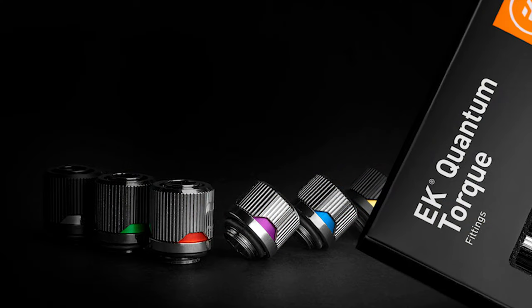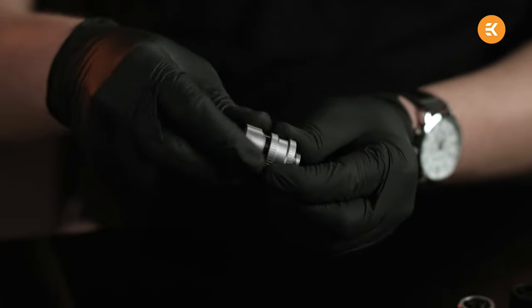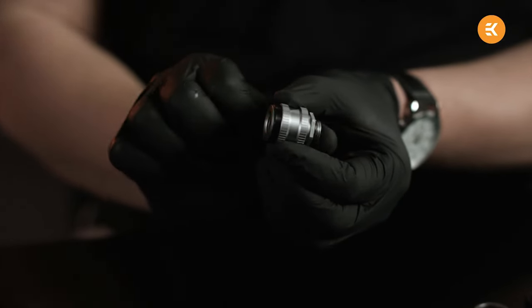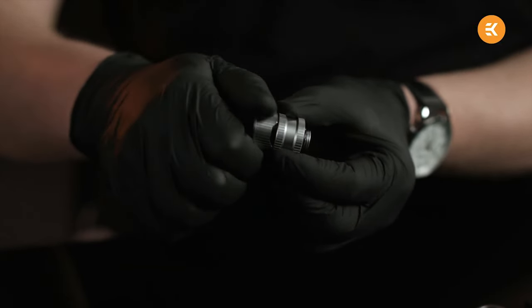For the drain valve, I plan on using EK's Quantum Torque drain valve. If you haven't seen this thing yet, it's actually an amazing little drain valve. It's extremely compact and it matches the rest of EK's Quantum Torque fittings. The way this drain valve works is you simply take the cap off of the valve and pull on the fitting. It's as simple as that. And you can't accidentally open this fitting when it's assembled because the cap will actually block the mechanism so it won't open.